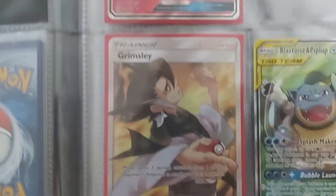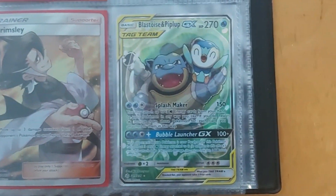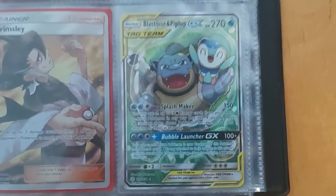And the last ones: there is Walrein GX, Grimsley Full Art, and Blastoise and Piplup GX Full Art from one of the last videos.